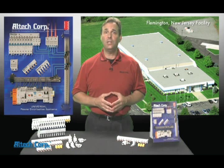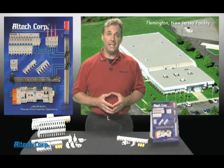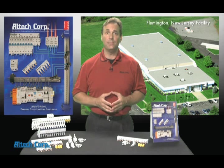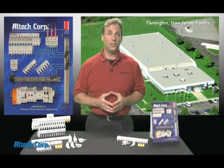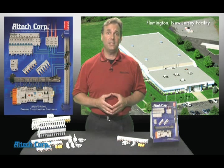Altec was the first in the US market to offer this IEC style bus bar system for the mini breakers. For over 10 years now we've led the industry in this money and time-saving technology.